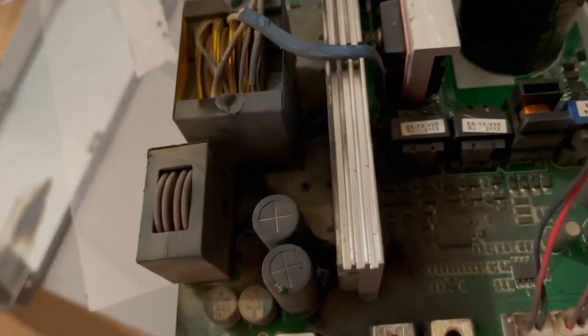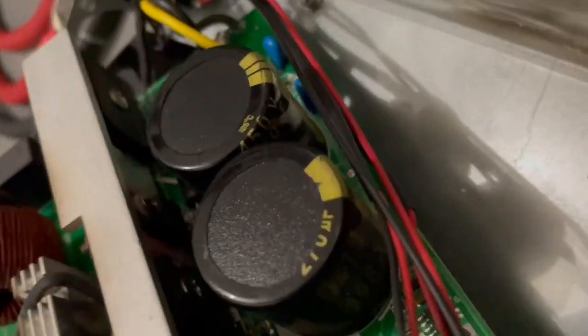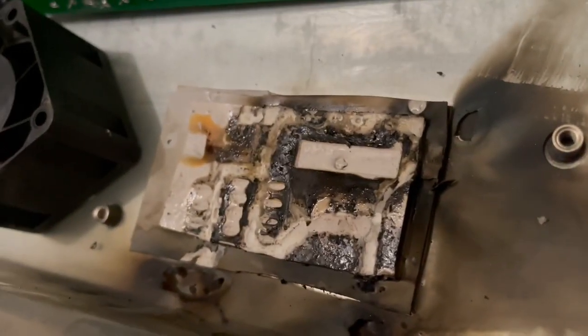Compared to the other side, this side is just sooty — a lot of soot but no real burn per se, at least that I can see. Maybe you guys see something I don't, but it looks like we just have a massive burn underneath this thing.